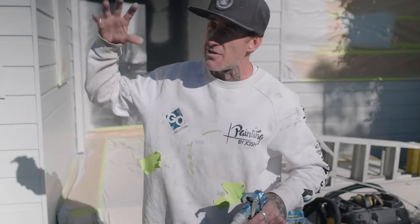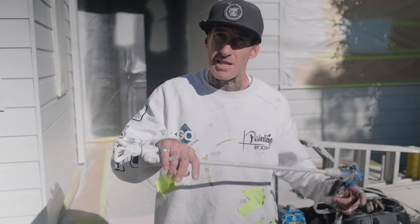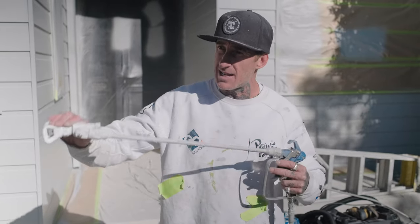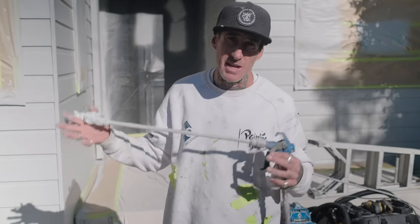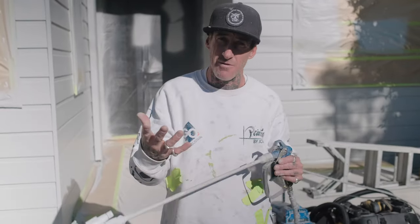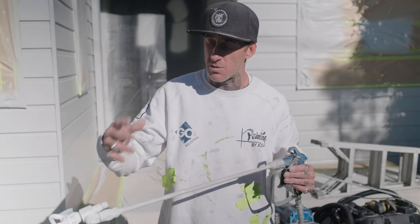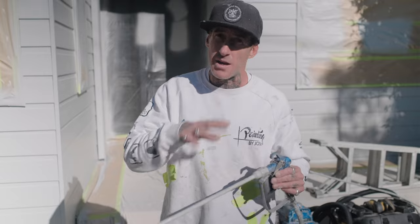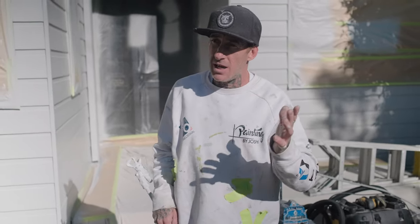Obviously if it was low wind today, I would probably have opted for a 516 or something like that because I could have moved a bit quicker. While I've got a lot of wind around, we want to eliminate as much overspray as possible. The more that's pumping out, the more overspray you're going to get. And the bigger the tip, the more overspray as well.